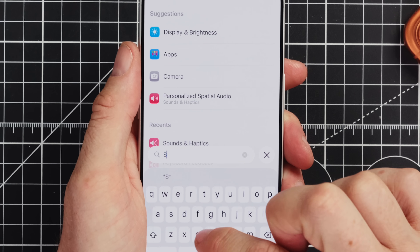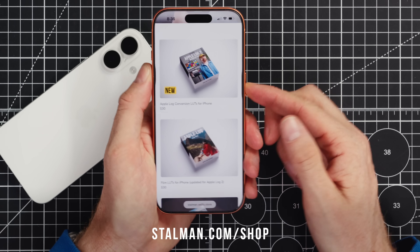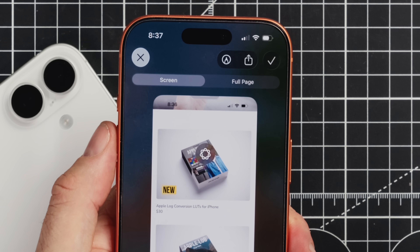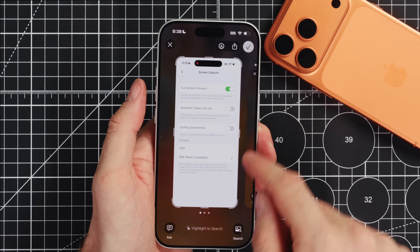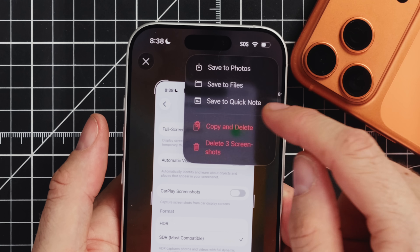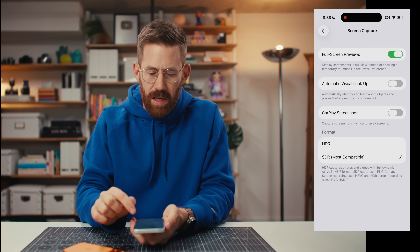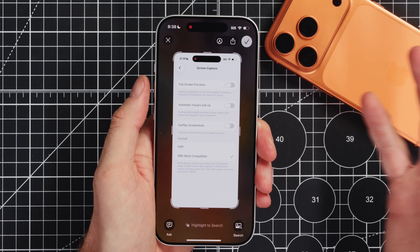A change I don't really like in iOS 26 is the way screenshot capture works. By default when you take a screenshot you get a full page view and whatever you circle on screen, Apple Intelligence is going to do a search in Google or Pinterest to give you more information. If I take a few screenshots in a row, I can't get back to using my app until I've made some decisions — either click the checkmark to save to photos or delete them. I prefer to keep this turned off. When I take a screenshot it just goes to the bottom corner and I can keep using my phone. If I want to interact full screen, I can tap it and have that option.